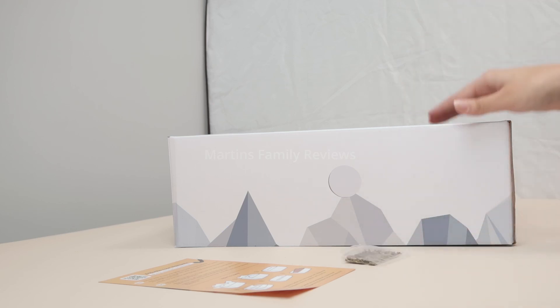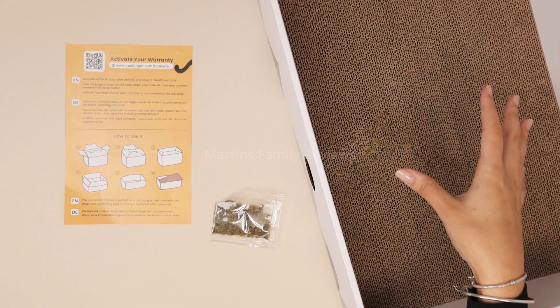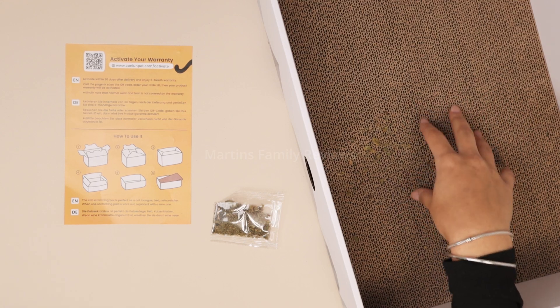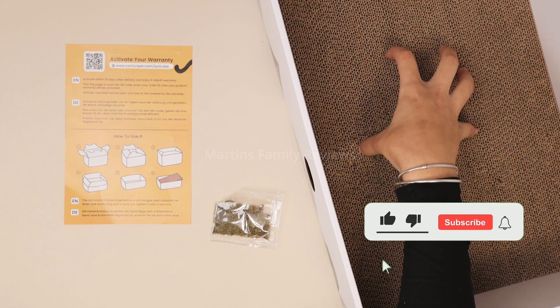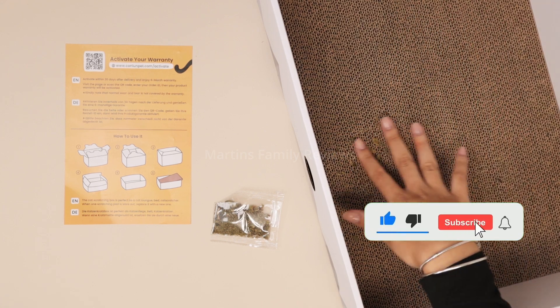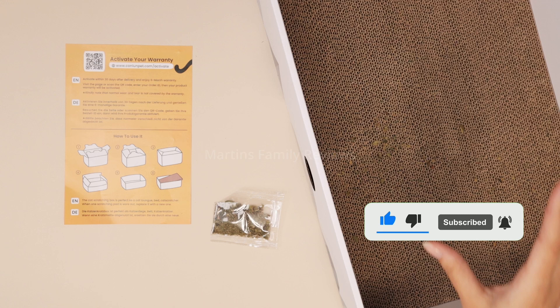When the cat is scratching it, it can also use it as a little place to rest. It's awesome because all the cardboard that usually gets thrown out onto the floor always stays in the box, which makes it super easy to have around without the need for cleanup.